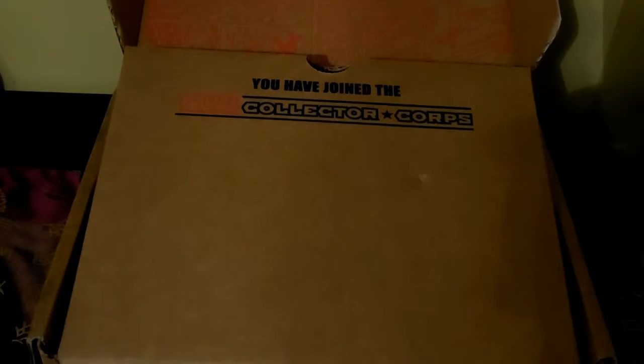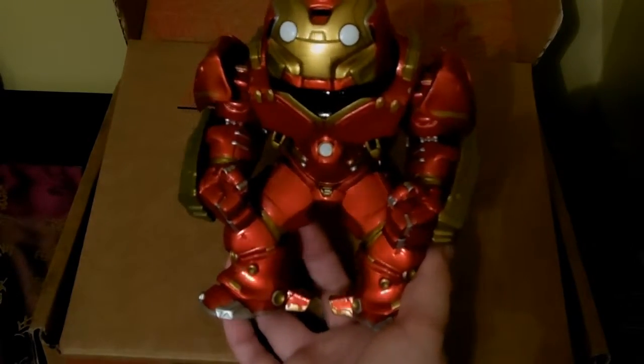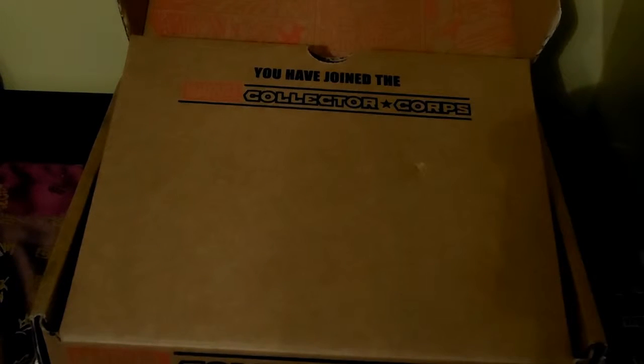So that was it for the Marvel Collectors Corps very first box — super cool box. I love the items. The Hulkbuster itself is definitely worth the price of the box. Definitely looking forward to the next one. If you don't know about it, it is a bi-monthly subscription — so every two months you get a box — and it's all Marvel exclusive items, so there's no filler. From this first box, it's a really cool box and I'm glad I decided to sign up. I'll put the link in the description on how to sign up. If you like this video, like and subscribe, please feel free to comment, and thanks for watching. Peace!